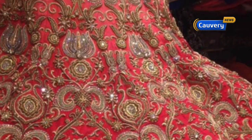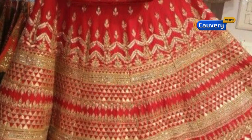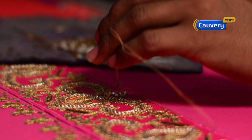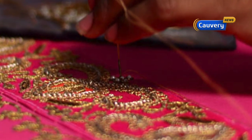The second one is gotha work. Gotha work is very rich, heavy work. It is actually from Rajasthan. If you look at gotha work, you can use a lot of borders. It is very famous and gives a rich look. It is mostly used in lehengas. You can do floral and cut work — you can cut gold and silver and attach it.